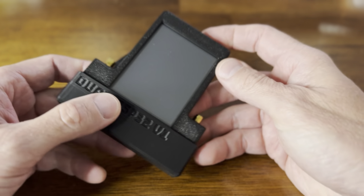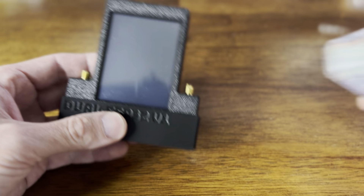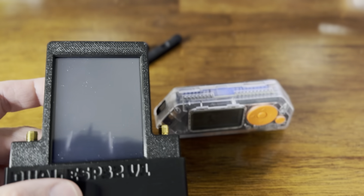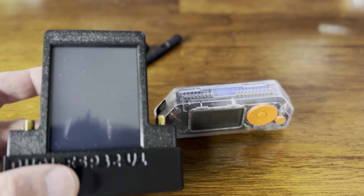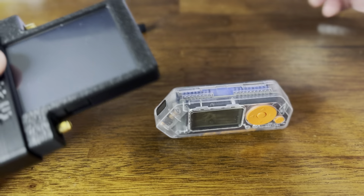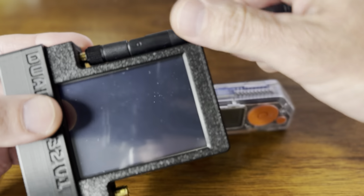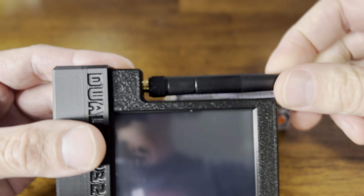Let's plug it in and check it out. As you can see, this version has a touchscreen. Before I plug it into the Flipper, I always like to make sure that my antennas are attached — I don't want to cause any damage.